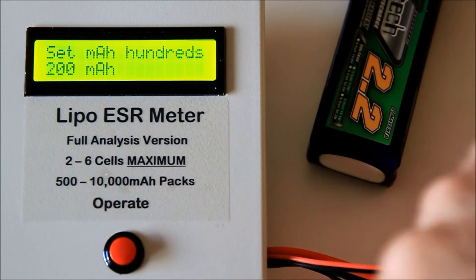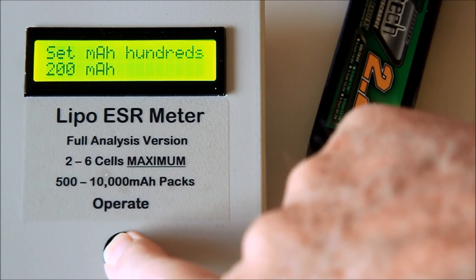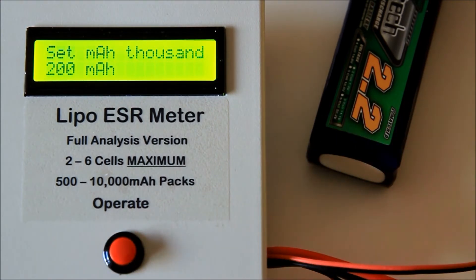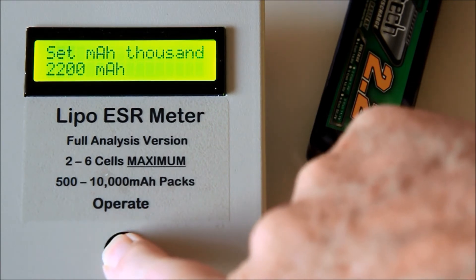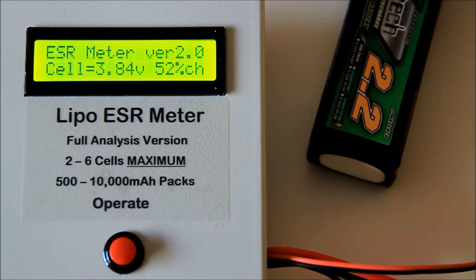When the correct total is there — in this case 200 milliamp hours — you push and hold the display for 3 seconds and the display changes to 'set milliamp hours thousands'. Now each button push will add 1000 milliamp hours. When we reach the correct value, which is 2200 milliamp hours, a further push and hold will terminate the procedure and the display will read 'capacity set' with the total.